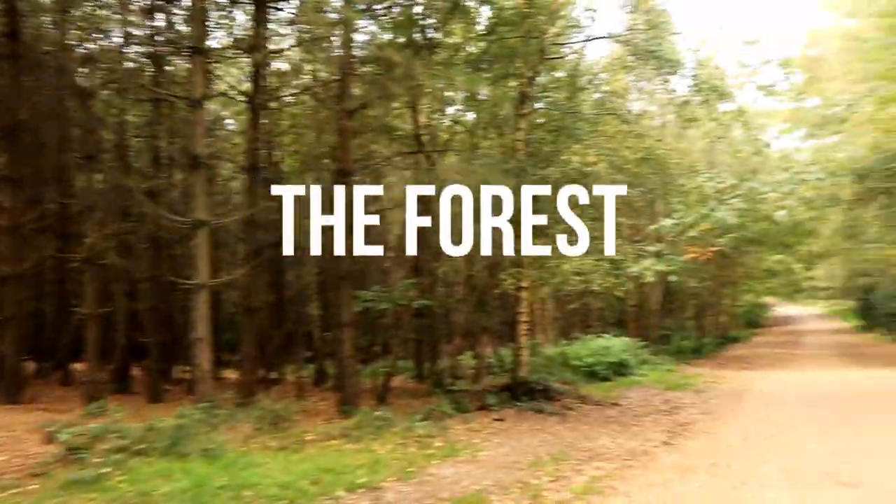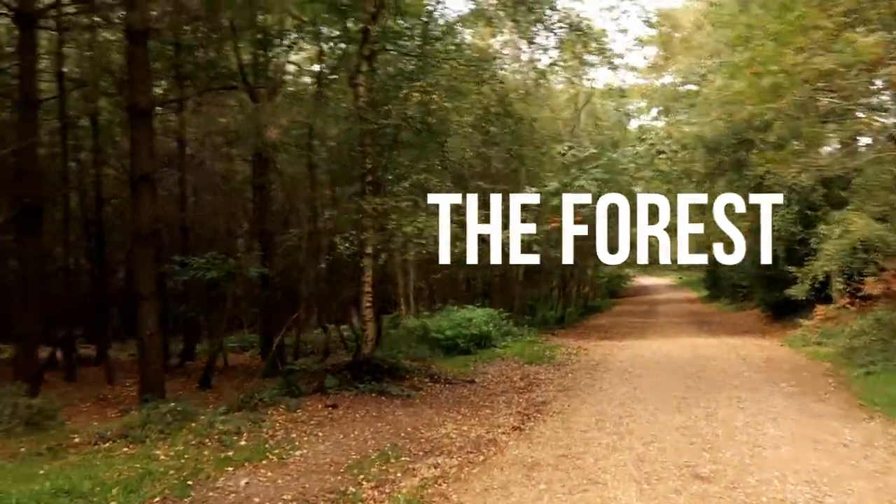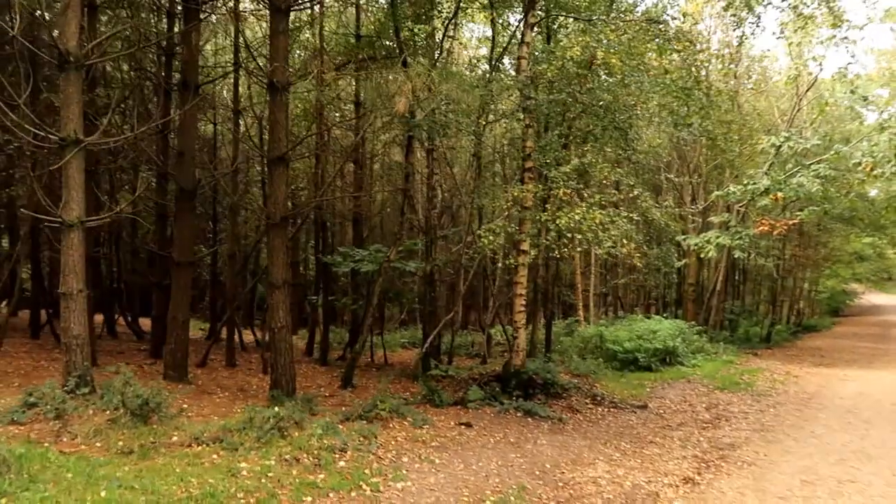Hi guys, so today we are in the forest and we will be collecting leaves. We're going to bake them and get them ready for a terrarium.